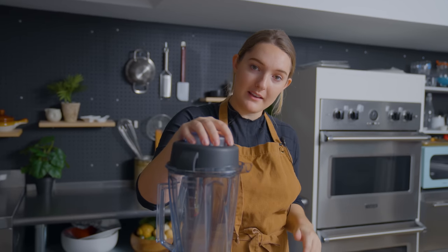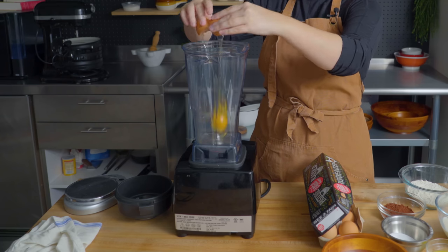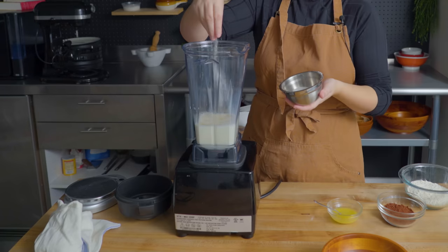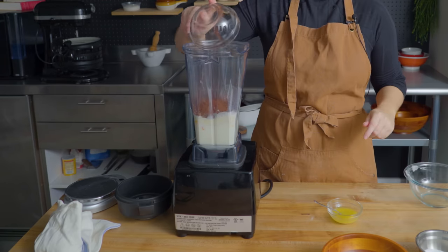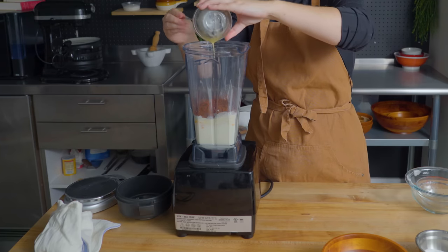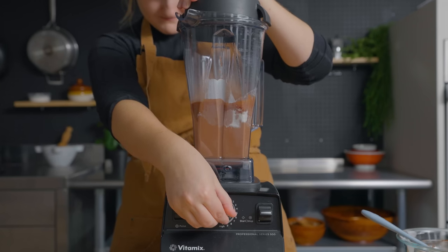So now we're going to make the chocolate crepes. Going into the blender: two large eggs, 11 ounces of whole milk, half a teaspoon of kosher salt, four and a half ounces of all-purpose flour, one ounce of cocoa powder, and two tablespoons of unsalted butter melted. Then we're just going to blend this all together until it's completely smooth.